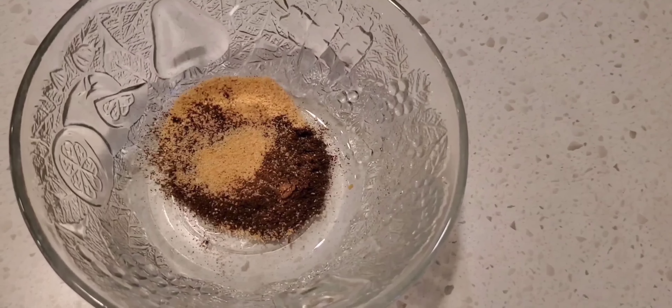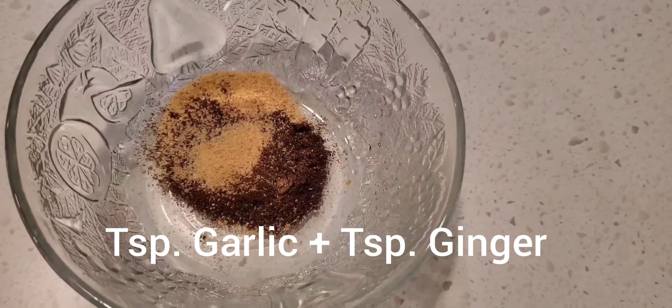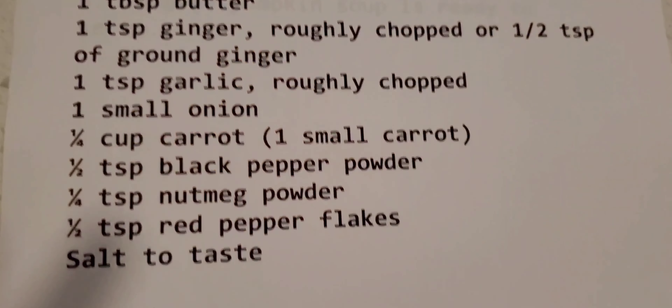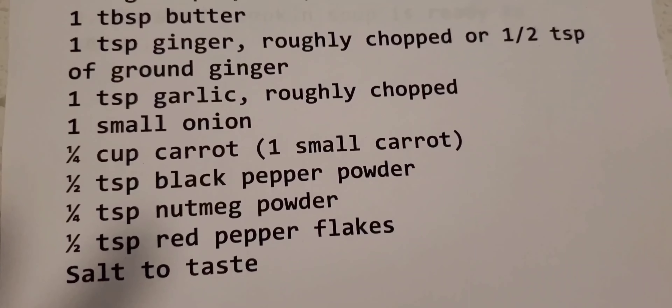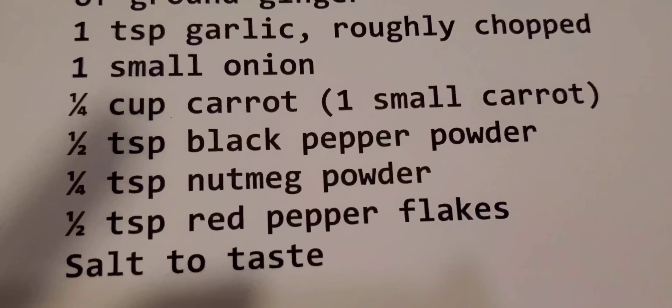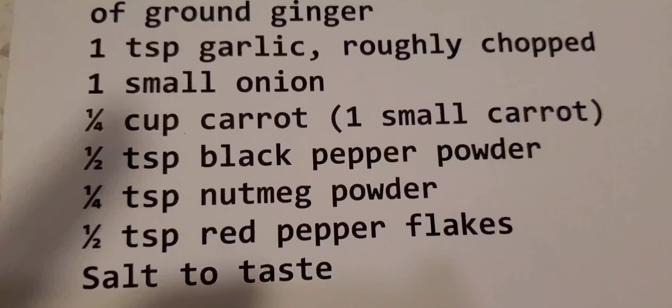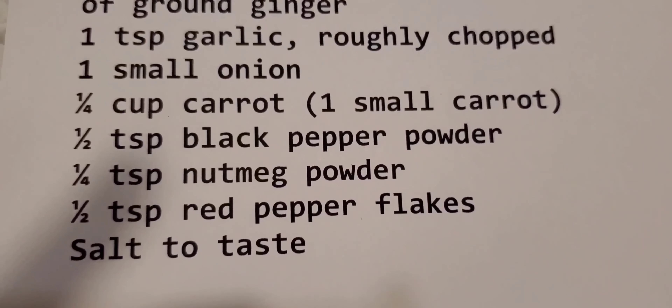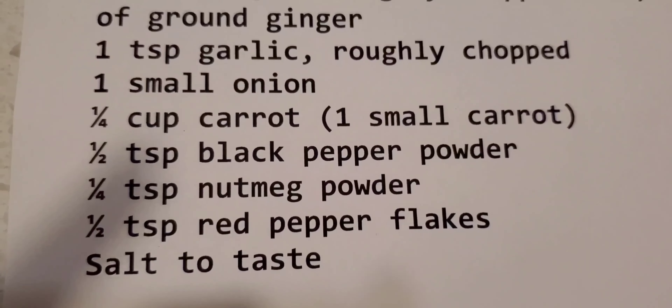The recipe calls for a teaspoon of garlic and a teaspoon of ginger, but we used the dry product instead. We need a half a teaspoon of black pepper, a quarter teaspoon of coconut powder, a half a teaspoon of red pepper flakes, and salt to taste.